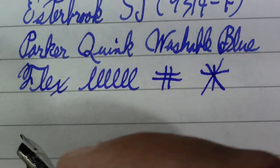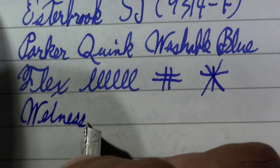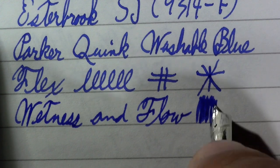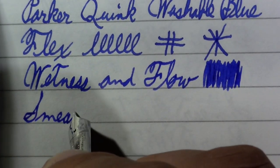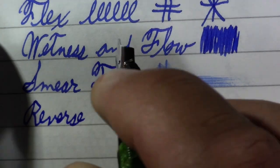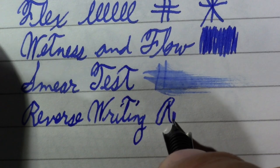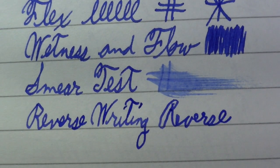Wetness and flow — holding it diagonally like this, that's what oblique nibs are made for, for those of you who roll your nib. A smear test — I'm going to predict some smearage here — and not disappointed. Reverse writing, which I hear some people are into. That's always a crapshoot with an oblique nib. Yeah, it's scratchy and looks basically the same, only harder to do because it's backwards.